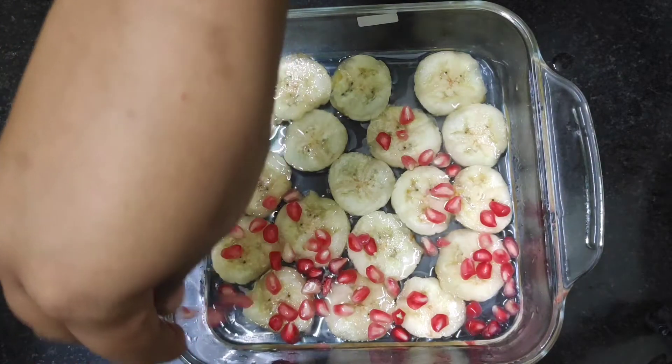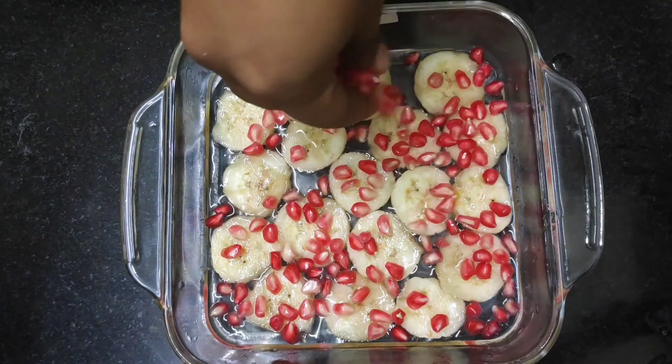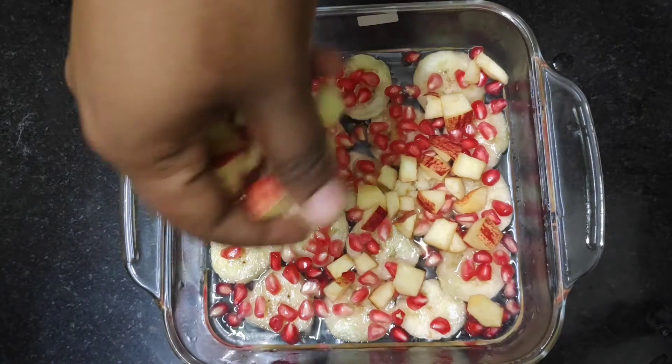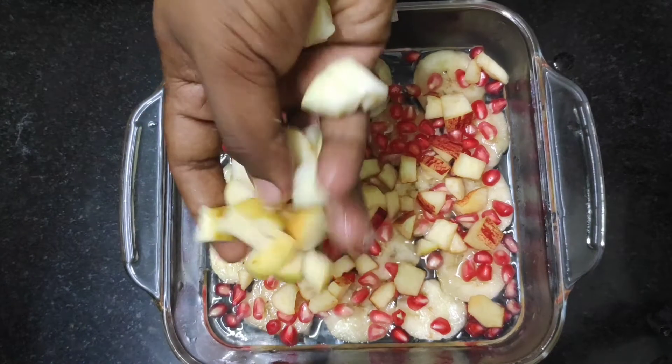I will use the fruits and add them together. I will add 4 fruits in total.